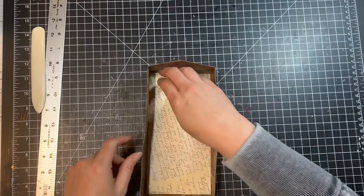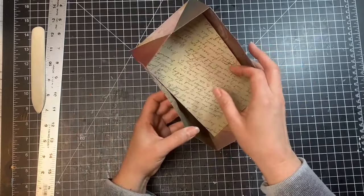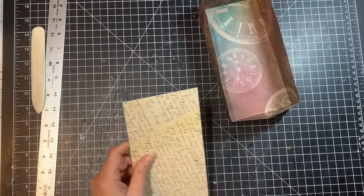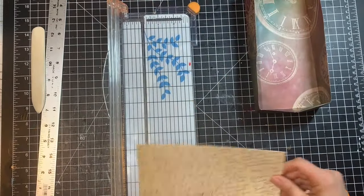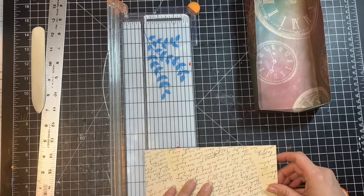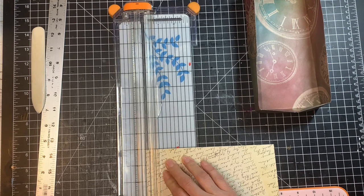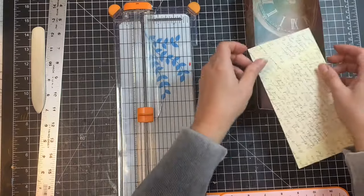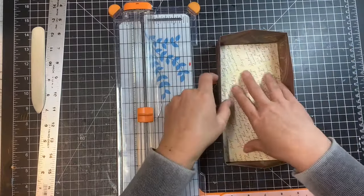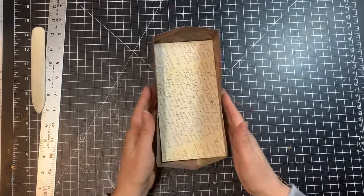It looks like it's popping up so it's not quite short enough — I got the width okay but I need to cut off a little bit more of the length. I'll cut off just barely an eighth of an inch. That fell right in and fits perfectly, so this is our box!